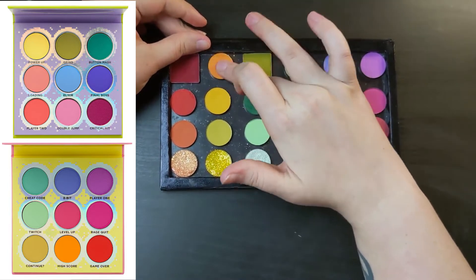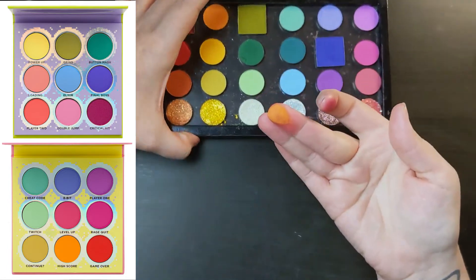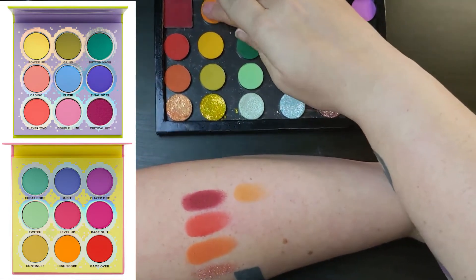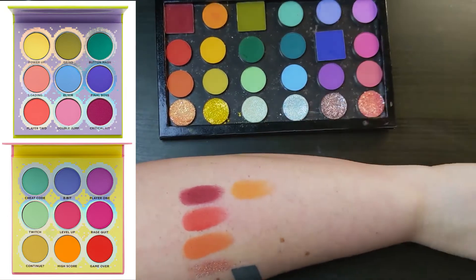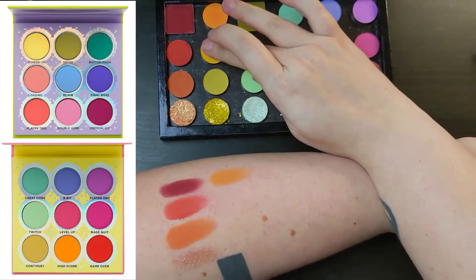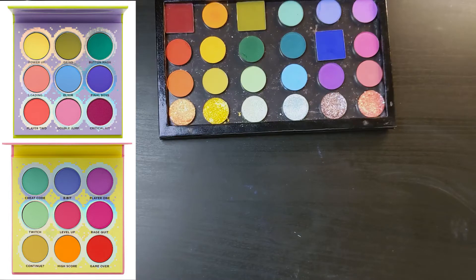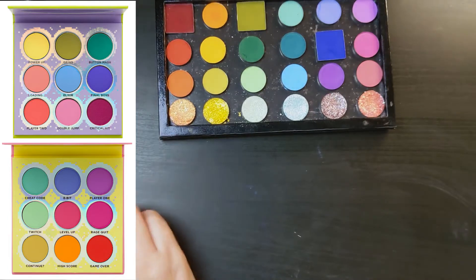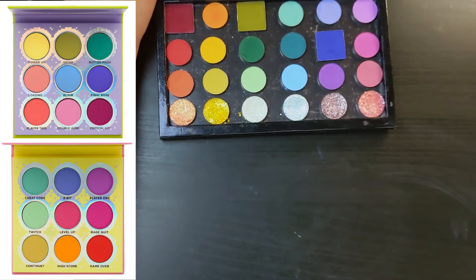Next shade is High Score from the Fun Size palette. This is one that doesn't swatch very well — you kind of have to dig into it if you're swatching with a finger. But on the eyes it's great. You can build it up; it's just not very swatch-friendly. It's such a cool yellowy orange. This next shade is Sunny's from the ColourPop Little Ray of Sunshine palette. Rise and Grind is duping Player Two, and I put Sunny's in for Power Up — I believe this is as close to that shade as I could get.